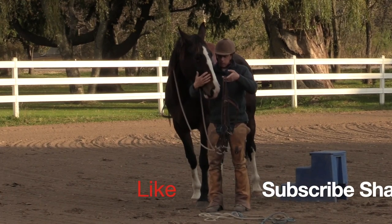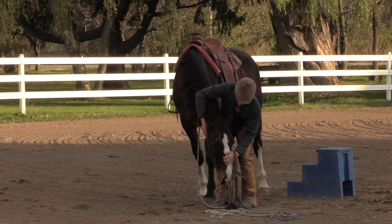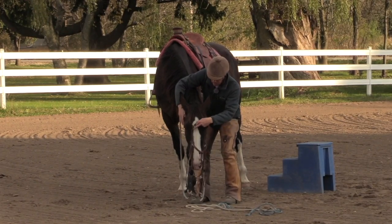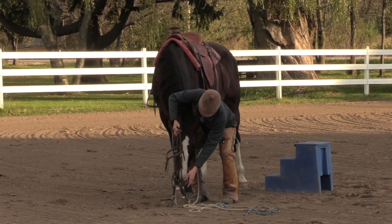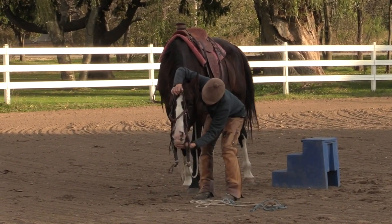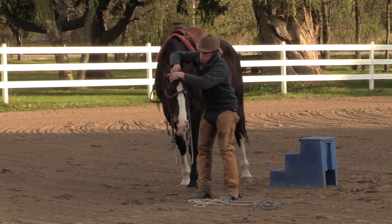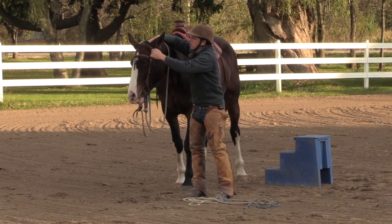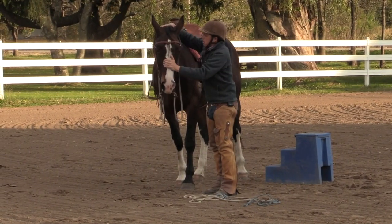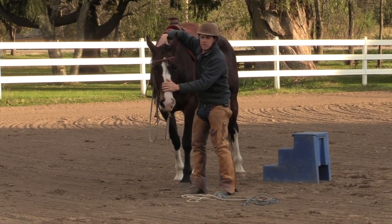Bring her attention to me, just slightly. Put my right hand up here, see if I can have that head down low — rub the ears. My attention is still up; I'm not just focused on her. I'm able to look at you, I'm able to look at the barn. Her head's almost too low for that now. Would I always bridle her down here? No, I wouldn't — but I just want to show you how potentially that it could be done.